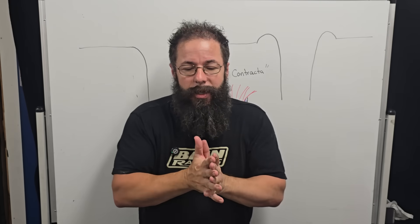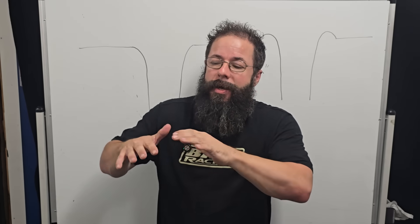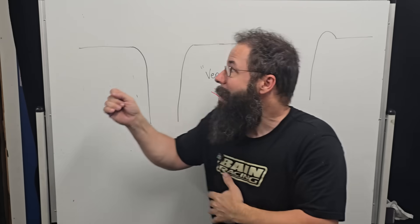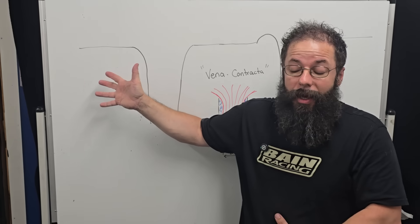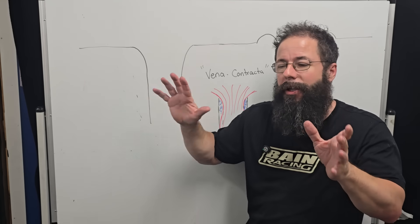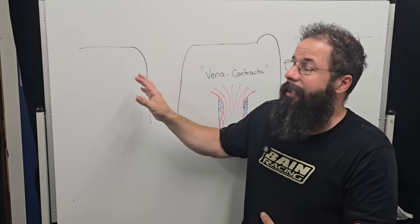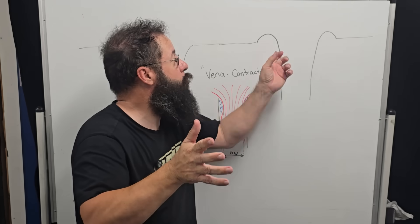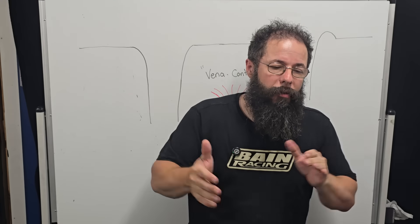It gets down to the fundamentals — the difference between custom intakes versus mass produced intakes. The question was: why do we do floor-mounted, sharp edge, 70-degree radii generally? Not all our stuff is like that, but most of it is always floor driven, versus what we see in other popular manifolds with a bell on the floor or a full bell.